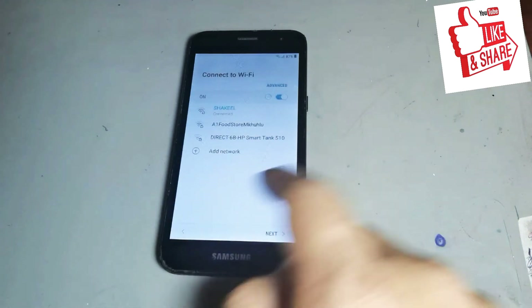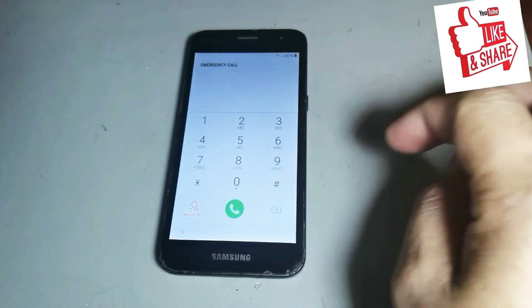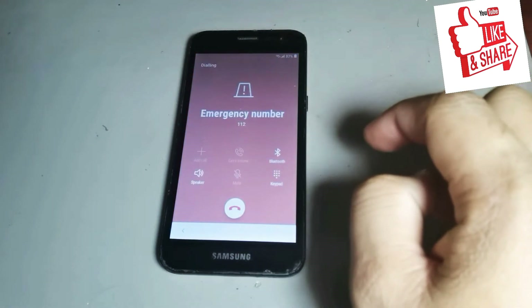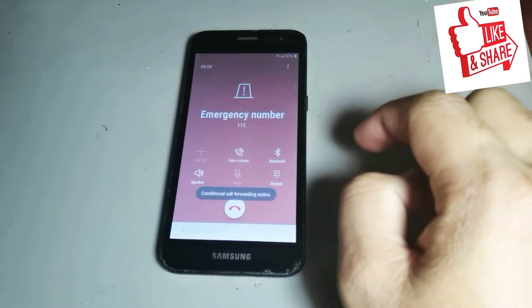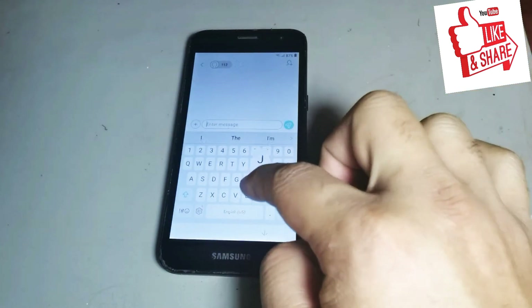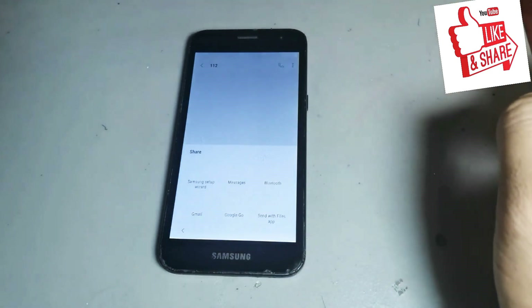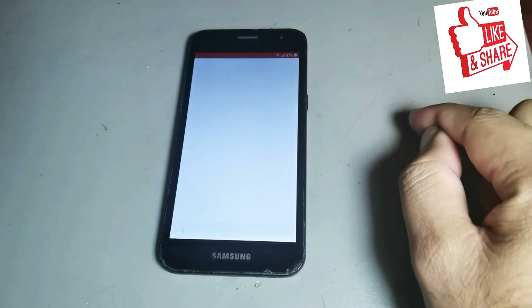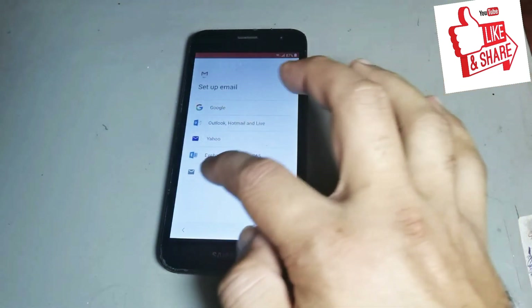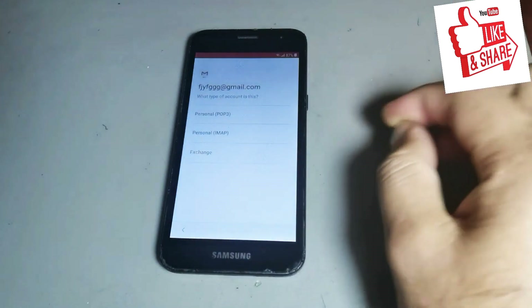One option is open showing the skip option. Then go to call and press. You see it says three dollars. Then press, after that share it. Press Google again, then again press, after then press next, then write Gmail, after then press next.